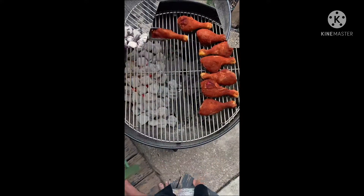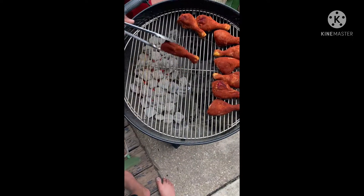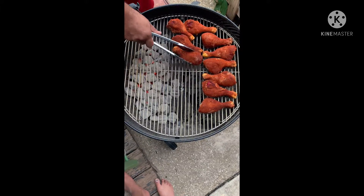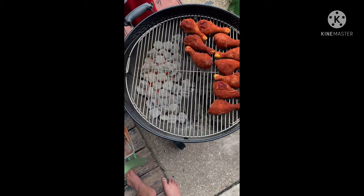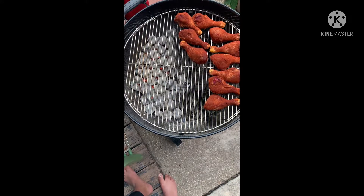Now we gonna do indirect heat — throw it on one side of the grill with that grate on. Let's get it started. That's the drumsticks right out the refrigerator, throwing them right on that grill. Make sure you put some nonstick on that grill so they don't get all sticky icky to the grill.